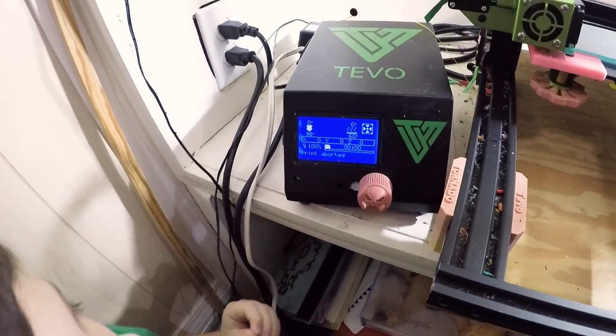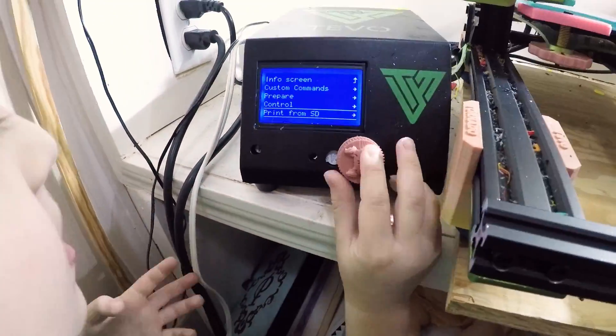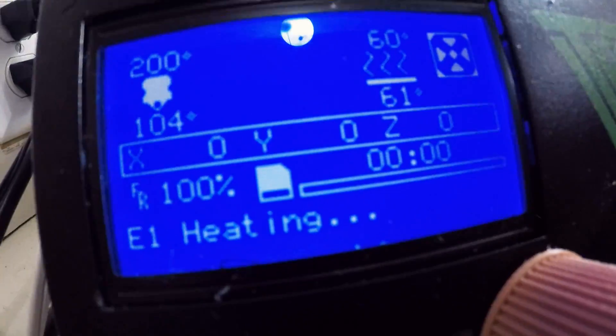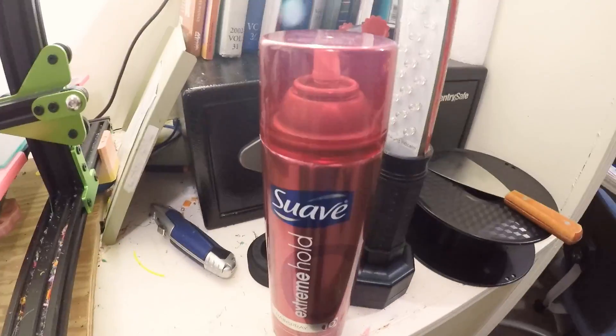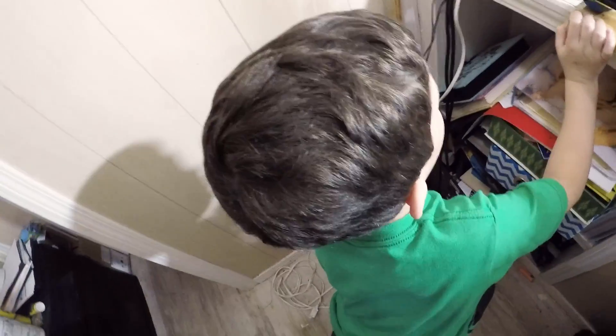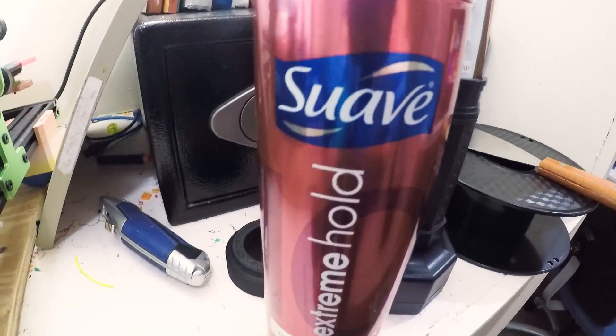So it goes down in there and it heats it up and melts it, and then comes out a little nozzle sticking out there. And then it prints it like icing on a cake. All right. So let's show them — let's print something. We also got some hairspray to help. The hairspray we got is called Suave Extreme Hold.